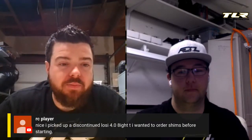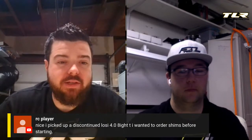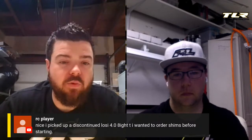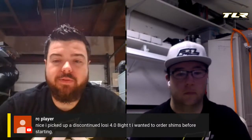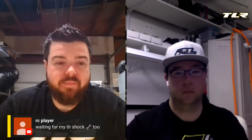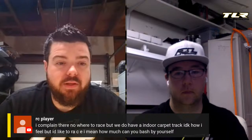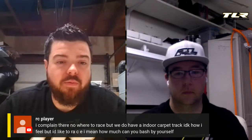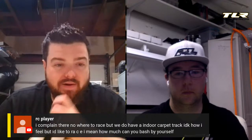RC Player picked up a discontinued Losi 4.0 8T and wants to order shims before starting — that should be a really fun build, and TLR shocks too. He mentioned it's a bummer he only has an indoor carpet track to race at.